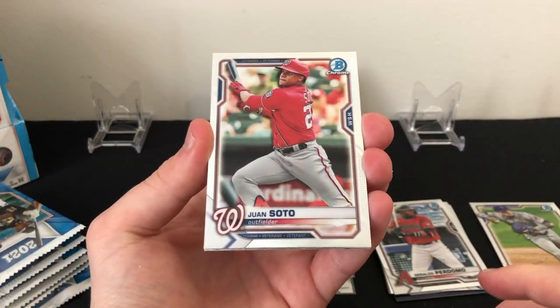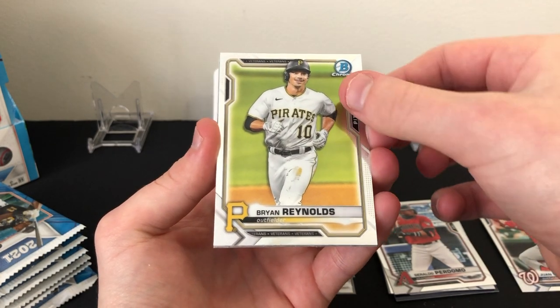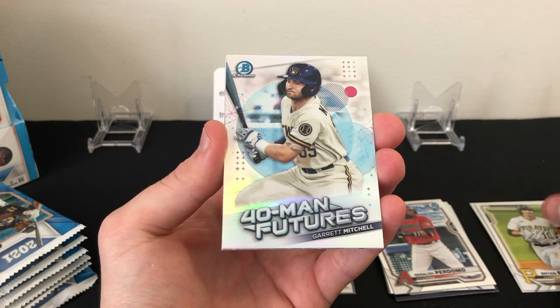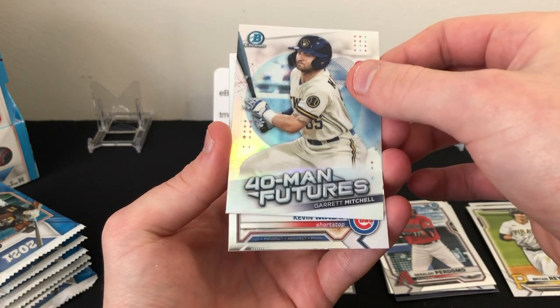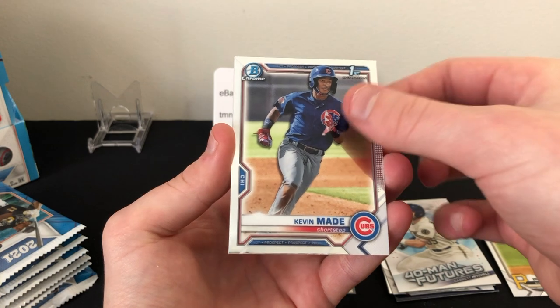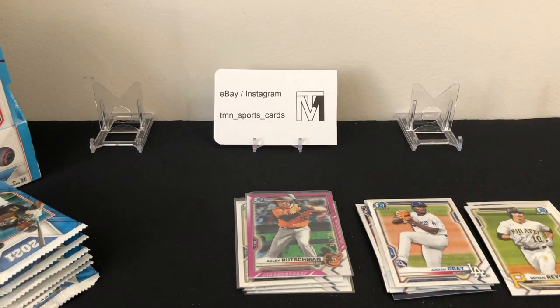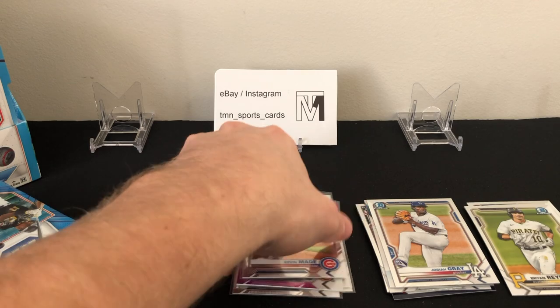Third pack has Juan Soto base, Brian Reynolds base, a 40-Man Futures insert for Garrett Mitchell, Kevin Made first Bowman, and Josiah Gray prospect chrome. Another first Bowman — I think we've gotten a first Bowman in every single pack here, hoping we can keep that up.